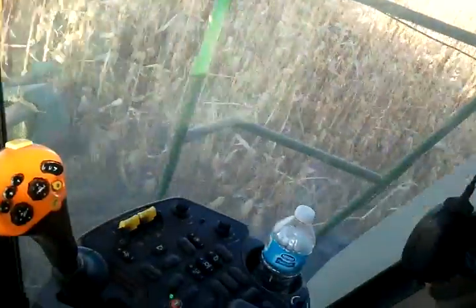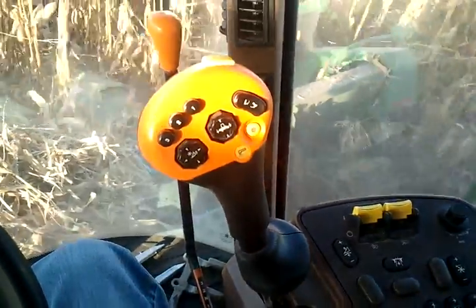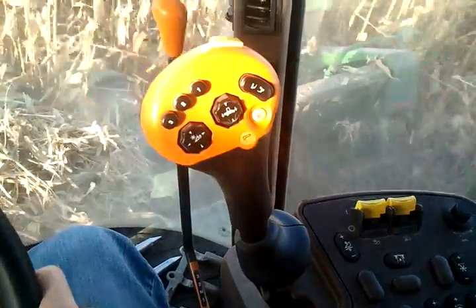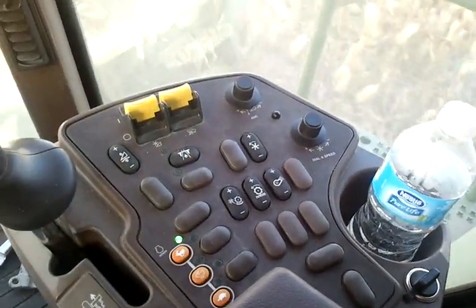I figured I'd show you combining. So here's our cockpit — it's kind of like a big video game. That's my main controller. Those are a bunch of buttons. I don't know what half of them do.